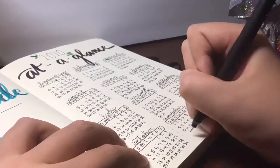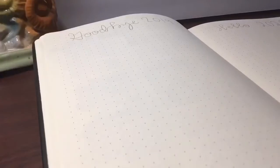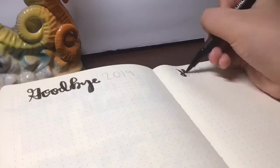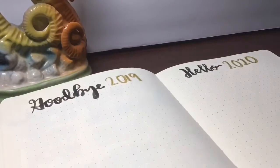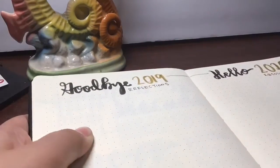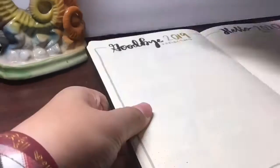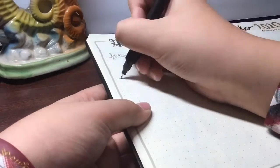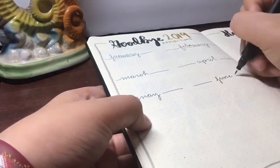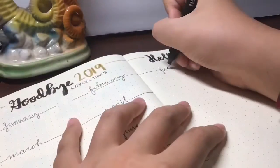I'm going to be putting that in my index. The next page is my Goodbye 2019, Hello 2020 — it's going to be my Reflections and Resolutions spread. I'm going to be labeling the page with January through December and writing down all the reflections and memories I had this past year. I'm also going to be categorizing.